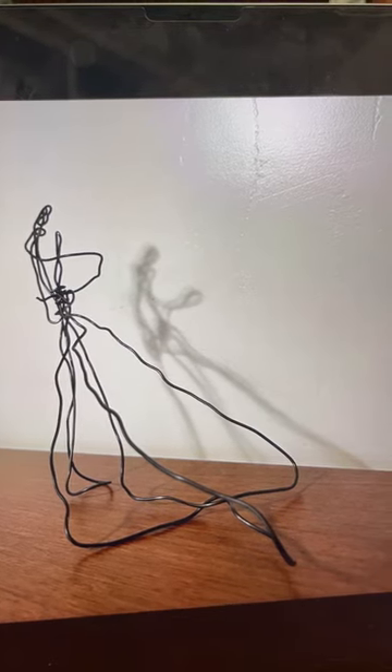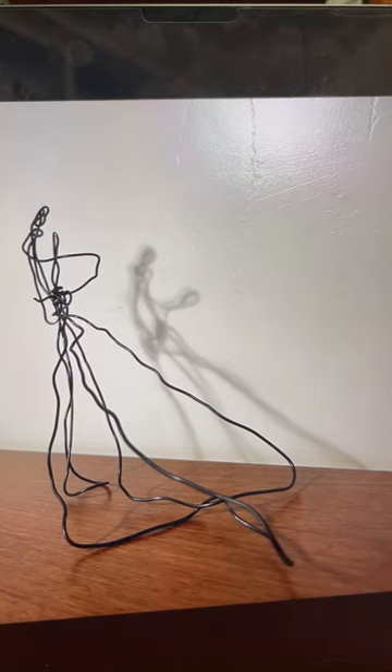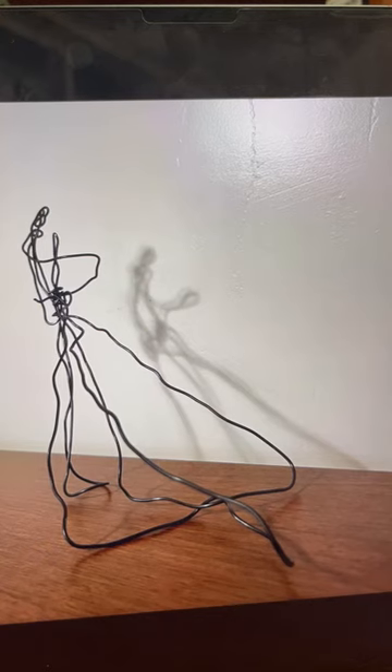As you can see from the shadow, the darker parts that are more clumped together are the head and the waist areas, compared to the individual legs, the stem, or the gown.